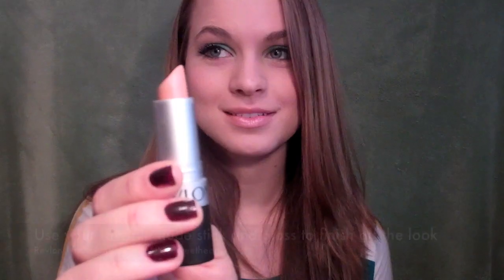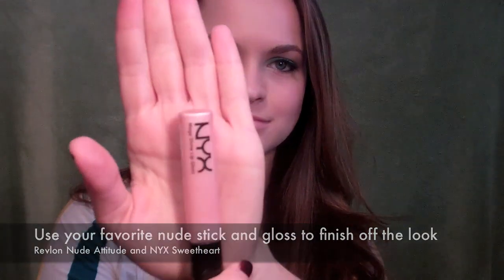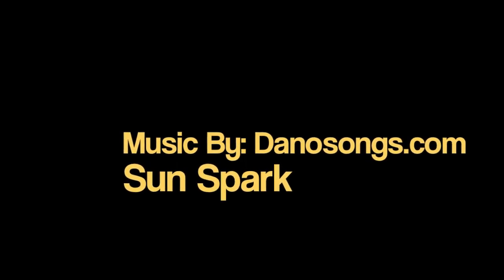Then apply mascara — I'm using Revlon Double Twist Mascara — and your favorite nude lip combination. Mine is Revlon Nude Tude and NYX Sweetheart. And that's it! Hope you guys like it. Let me know if you want a tutorial on just the winged eyeliner. I'll see you next time, bye!